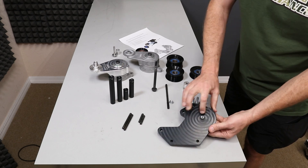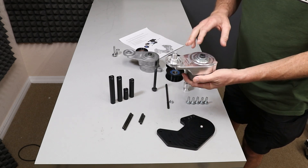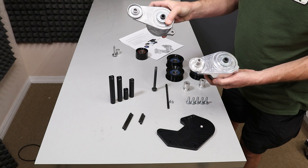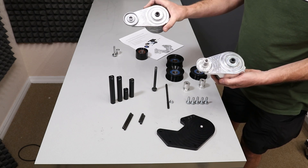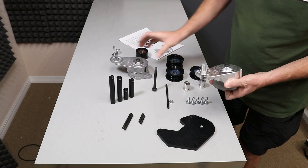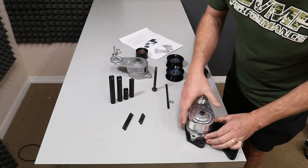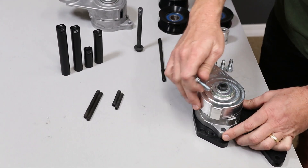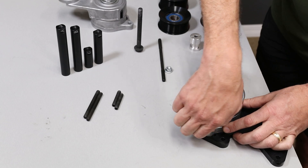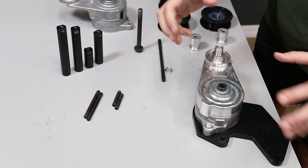We're going to start with the main bracket body. I'm going to flip it over. There is a boss right here that is going to center up on this boss on the tensioner. This is a genuine Litton's part made exclusively for VMP. There are other copies of this cast tensioner out there — they're not exactly the same, so we only recommend using original Litton's parts. Center this up, then we're going to drop a bolt into the center of these holes. I'm going to assemble everything hand tight for demonstration purposes, but you do want to torque these down to about 15 to 20 foot-pounds.